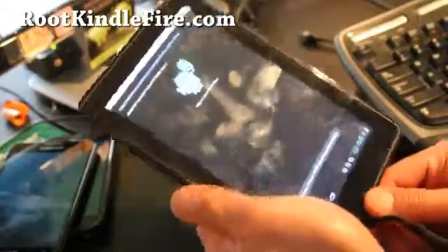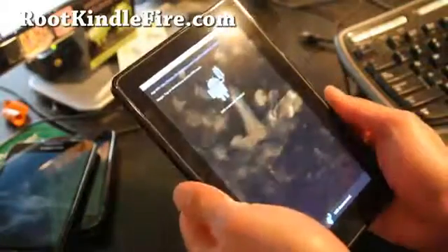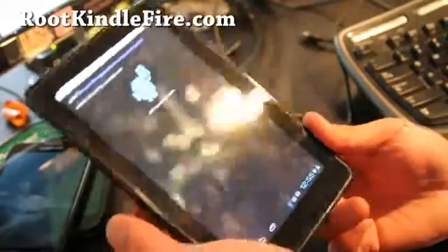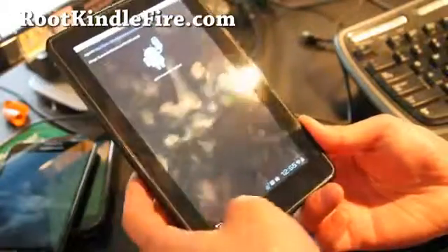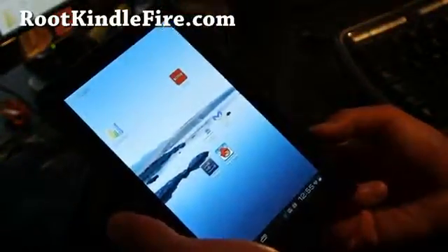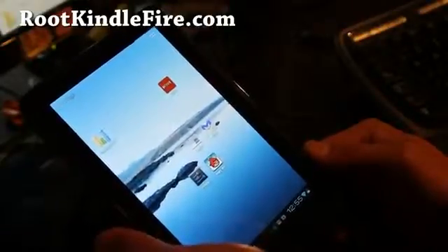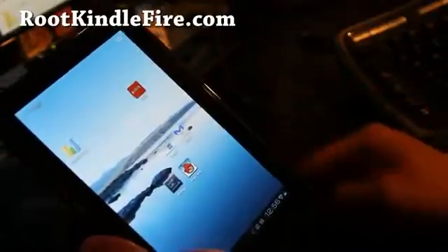For some reason I can't get USB mass storage mode to work. Anyway, that was the review of the ICS preview. If you want to try it out, go ahead — make sure to make a backup like I said before. It's a pretty functional ROM, just no video and sound, which kind of sucks. But otherwise, great ROM. I'll have updates as soon as this thing has sound and video — it's going to be awesome. Thanks y'all, and subscribe. See y'all later.